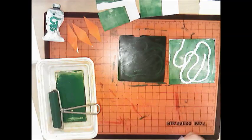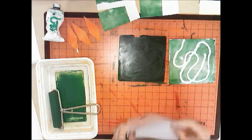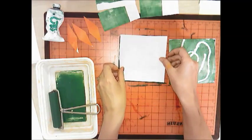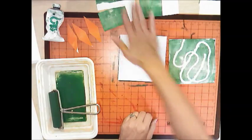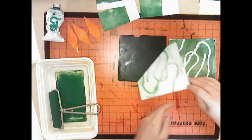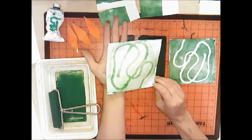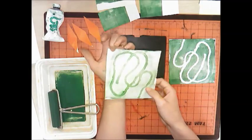The ghost print is meant to clean up your plate. Put the second sheet back on and do the same rubbing, but the yarn isn't on the plate anymore. Peel it up and this kind of looks like a ghost of the first print — that's why it's called a ghost print.